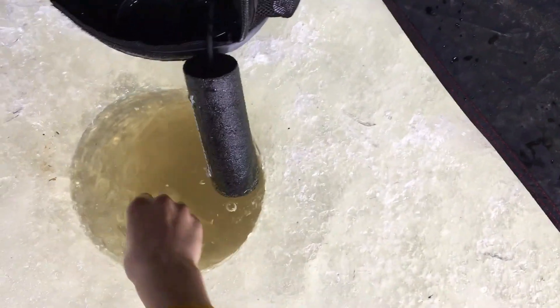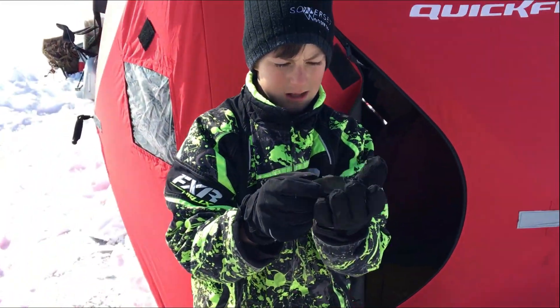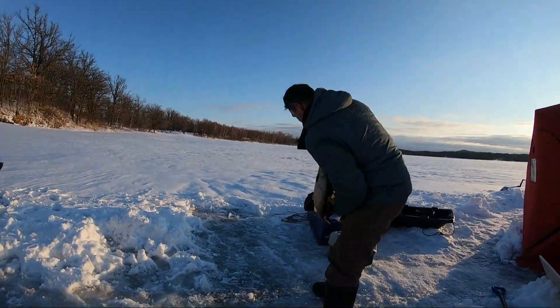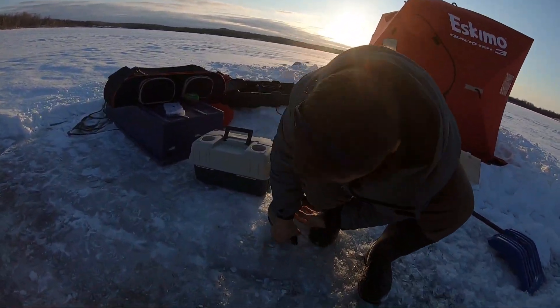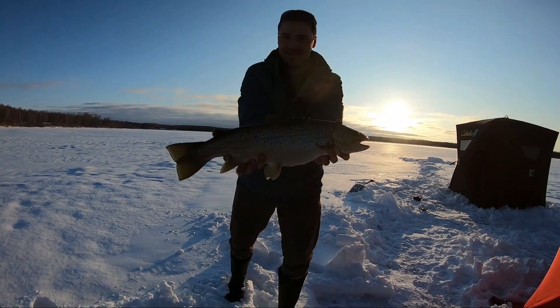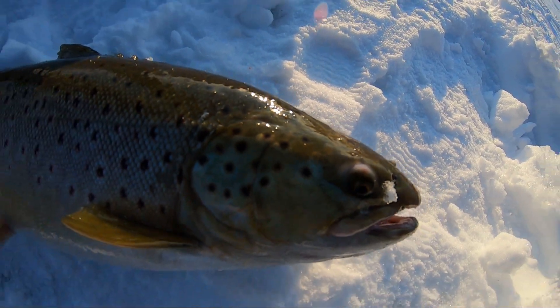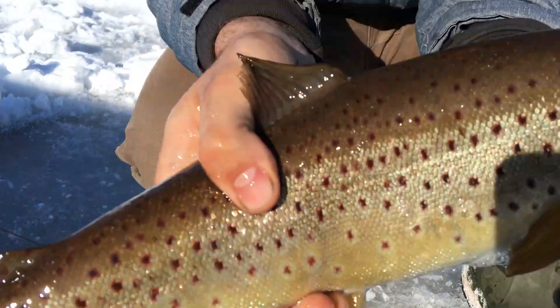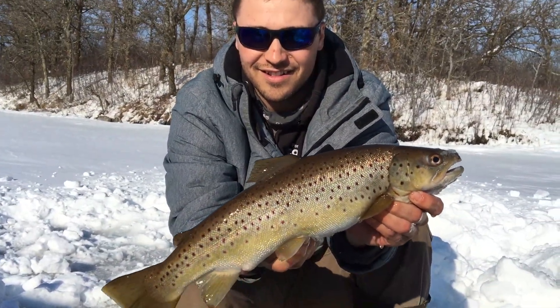There's a lot of life in this fish. Oh yeah, nice!